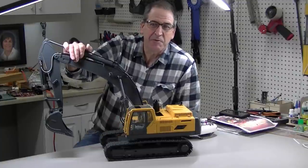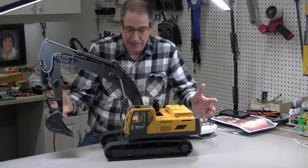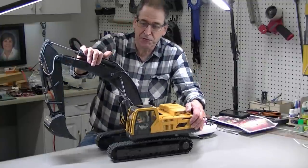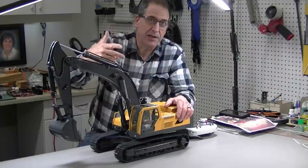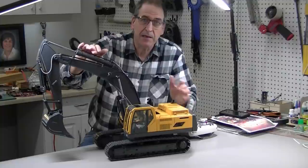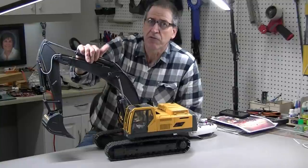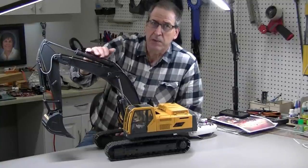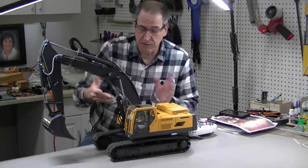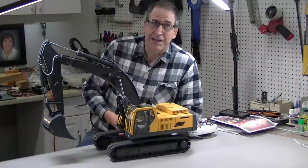Hi, this is Bob from Hobby Concepts back with this amazing excavator from RC4WD. This spectacular machine, all 60 pounds of it, is truly amazing. In the last video I showed how I got the radio programmed and working, and today I'm going to install a BESC USM sound system. We'll get it in, get it working, and show you how it works — it came out spectacular, the sound is impressive.